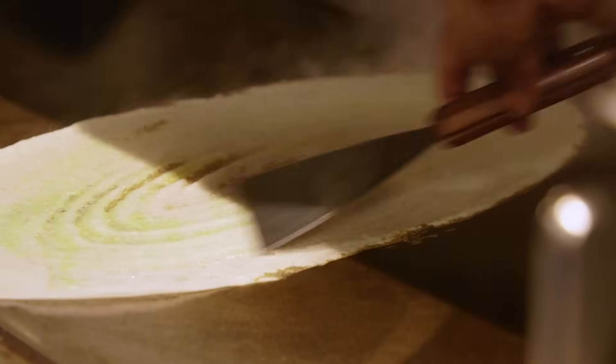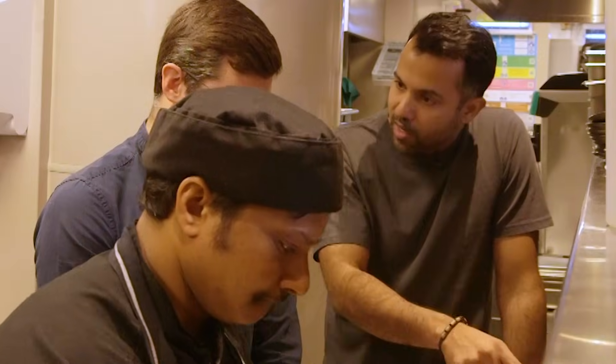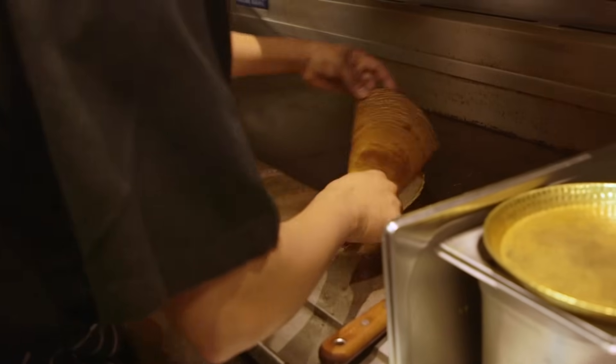If you put the oil on, it wouldn't have stuck. And if it wouldn't have stuck, you wouldn't get that beautiful golden colour. So you kind of want it to stick to the pan, which wouldn't happen if there was oil.